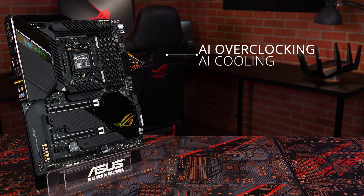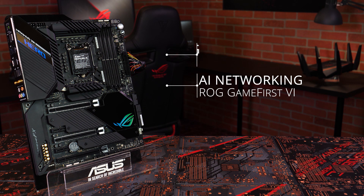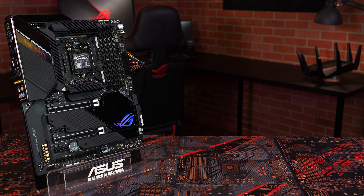With support for our exclusive AI overclocking, AI cooling, and ROG Game First 6 software with AI networking, your system can automatically tune itself for the best performance with a few clicks.